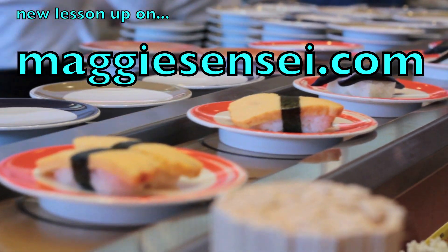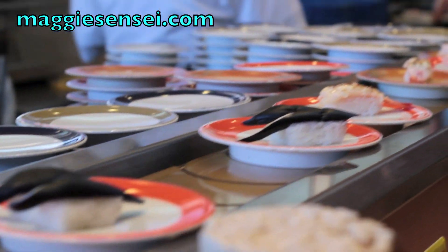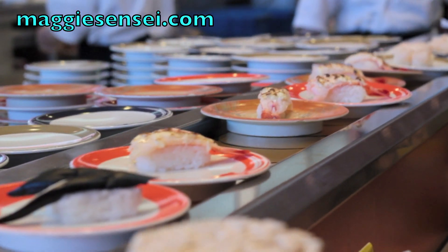Go ahead, what is it? Gyoku. Tamago. What is that? Nasubi. That's eggplant. What's that? Ebi. Ebi — shrimp.